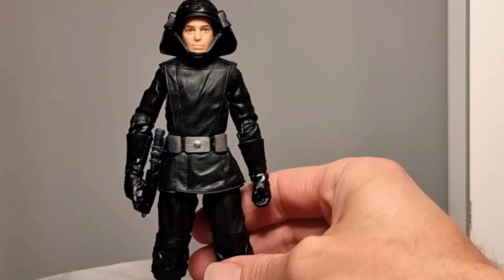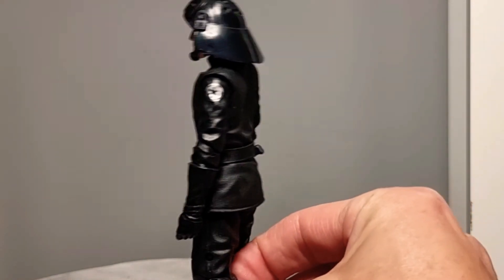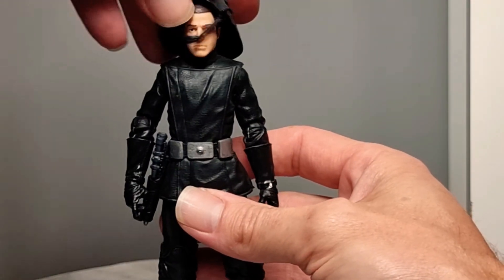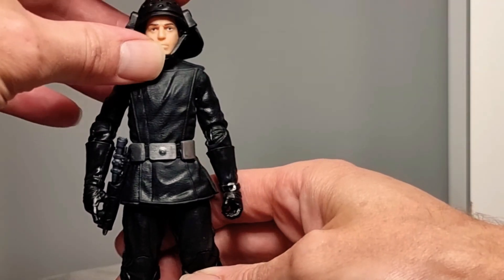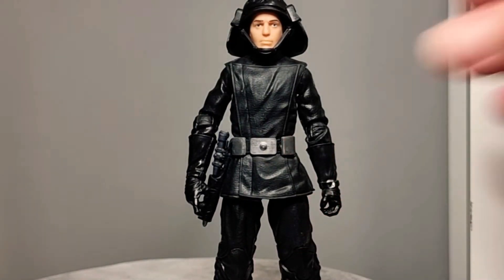Next up is the Death Star Gunner — Death Star Trooper. He works on the Death Star and he looks fantastic. Love the black. You can even take his helmet off. I actually hesitated picking this up, but I'm really glad I did in the end because he served me very well with his big massive bucket hat. So that is the Death Star Gunner.